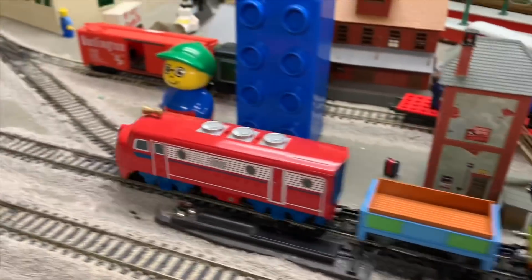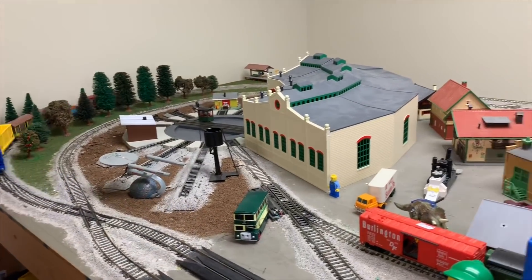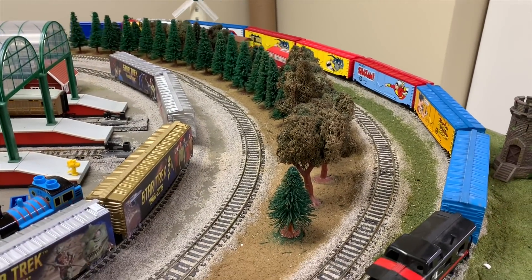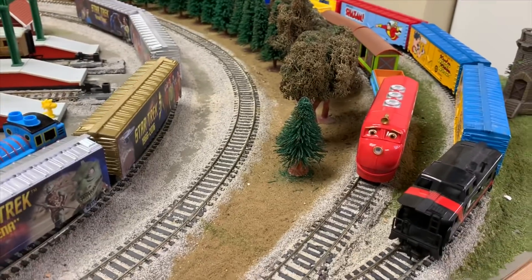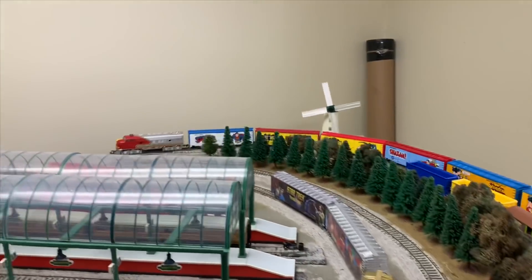So there goes Wilson. Let's see how it sounds while the train's moving. And that's Wilson. We'll park Wilson there, and we'll run the Santa Fe train now, which has all the superheroes.